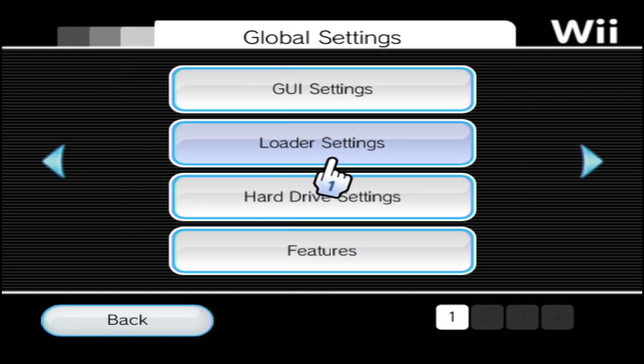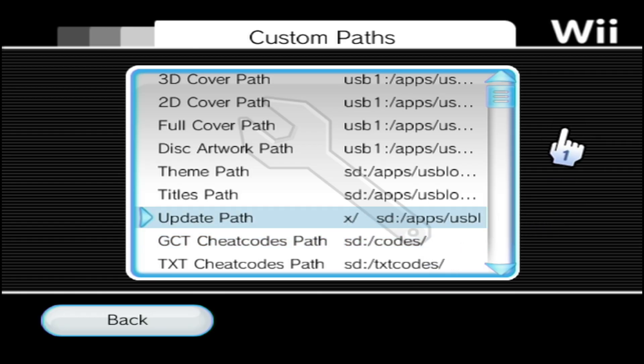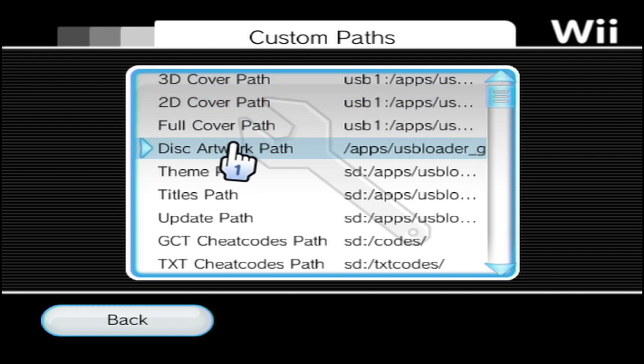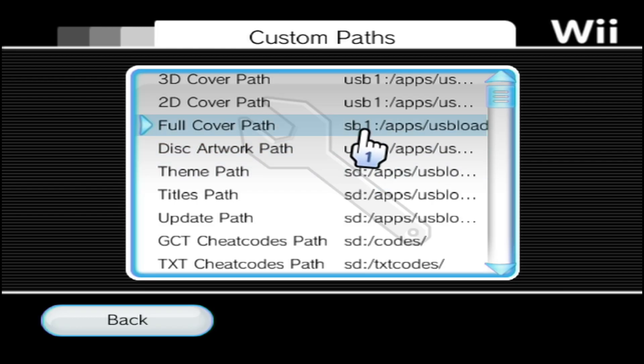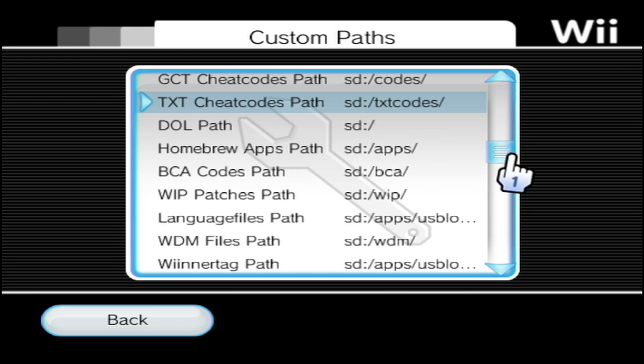Now you have to be mindful of one thing: do you have Nintendont or your homebrew apps installed on an SD card or on a hard drive? If it's on an SD card, you don't have to worry — it's already set by default. But if you have it on a hard drive like me, you'll need to set up a couple of paths. My 3D cover path all the way down to my disc artwork are set to USB1/apps/usbloadergx/images and the disc folder.